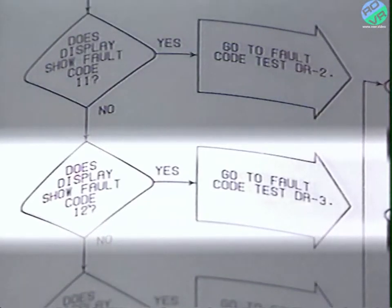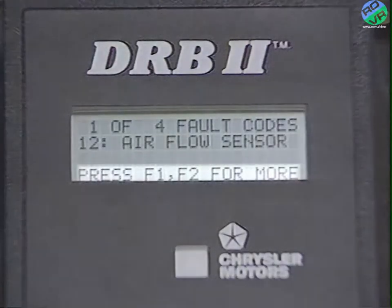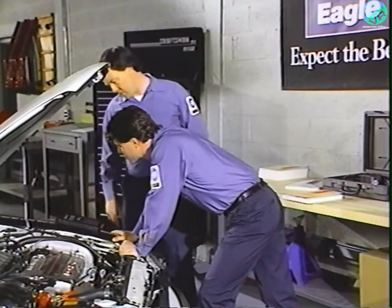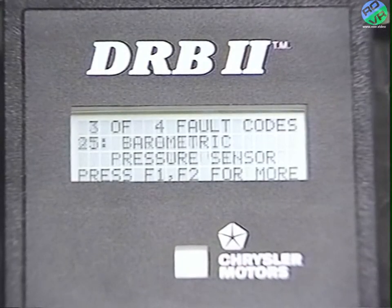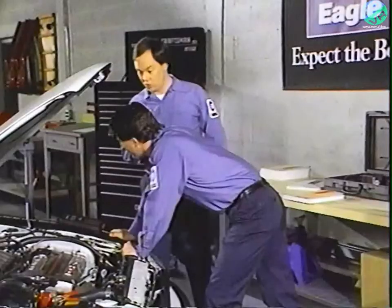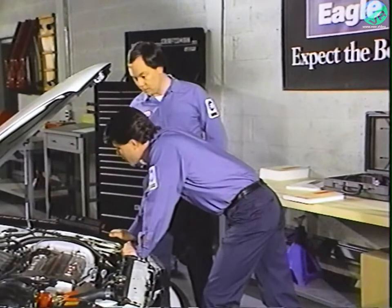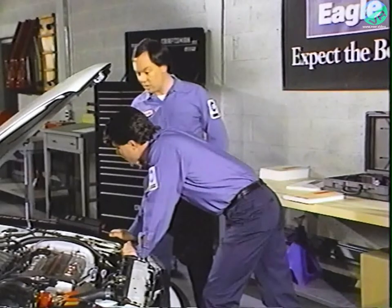The number 12 is simply the number of this specific fault and is used in the powertrain diagnostic procedures manual to direct you to the proper test. When it asks whether fault code 12 is displayed on the DRB2, it will direct you to the next step — in this case, test DR3. The last line means you can press F1 or F2 to display the other fault codes. To clear the codes after repairing the problem, you have to disconnect the ECU from battery power for 10 seconds, then road test the vehicle to make sure the code doesn't reset.